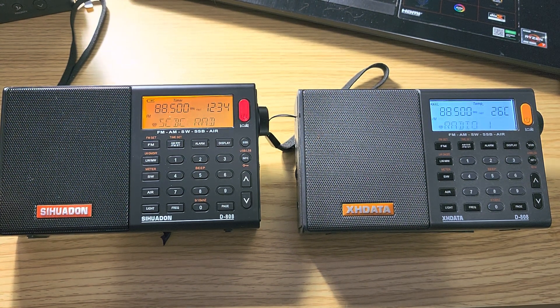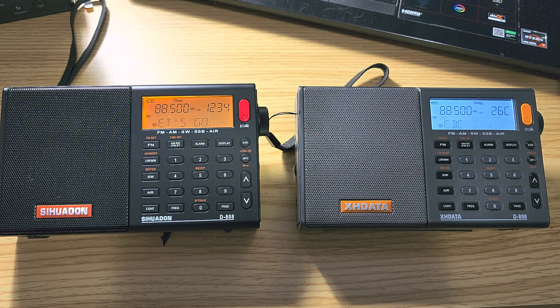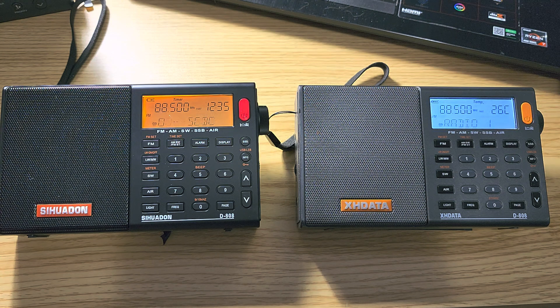Hey, welcome to the shortwave radio channel. This is the two little brothers — one is more modern than the other. On the right I have my original XHDATA D808, purchased many years ago and overall a great little performer. It's one of the radios I've been raving about, telling everybody: if you want a good little receiver that's not too expensive, that's the way to go. We then learned that the radio's electronics have been completely overhauled — it's a new board with different electronics.